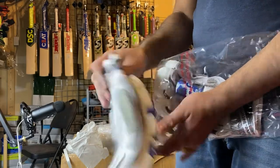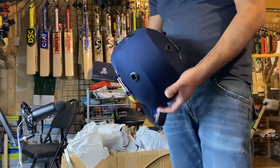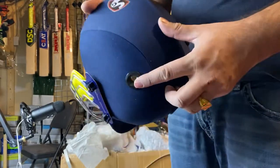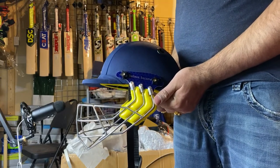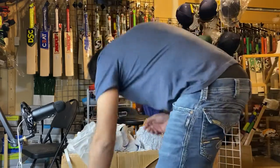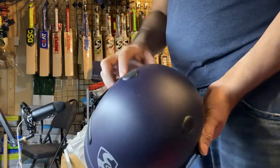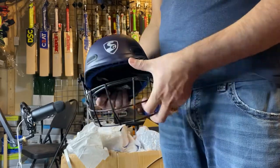We have the SG helmet — the model is Smart Tech. You can see the front has three to four holes for air. This is the side. We have it in small, medium, large, and XL in navy blue. We also have another model called SG Aero Light 2.0 — really good helmet for airflow. You can see the grill on the inside — really good quality.